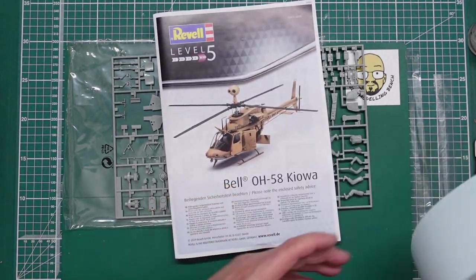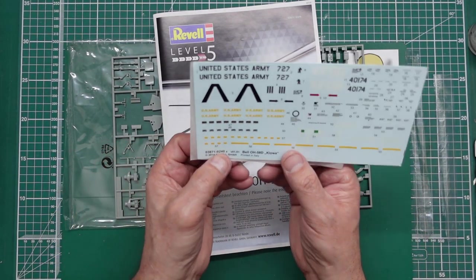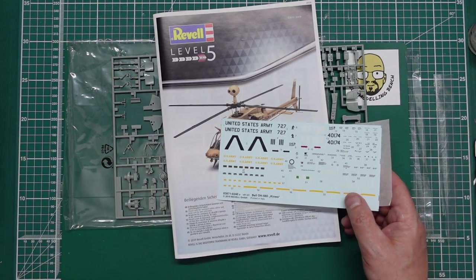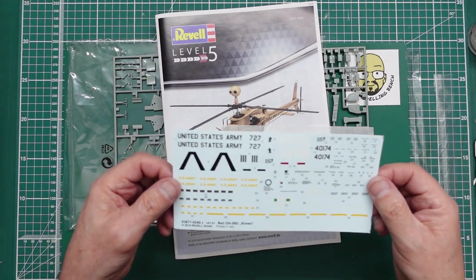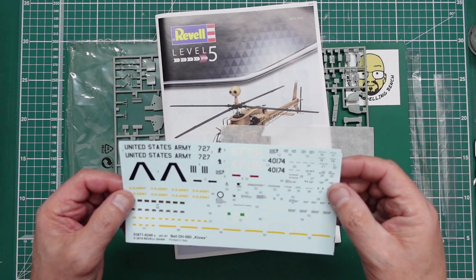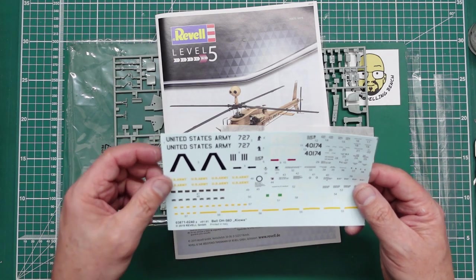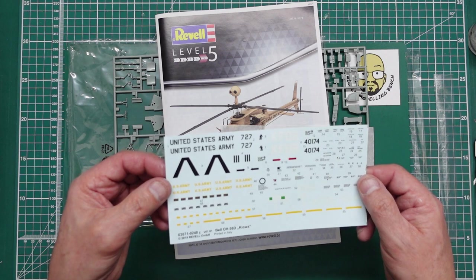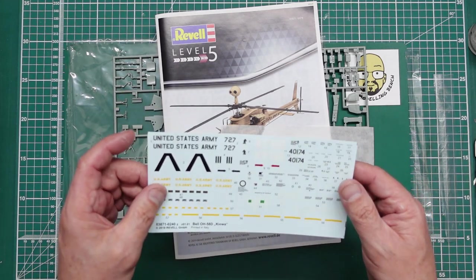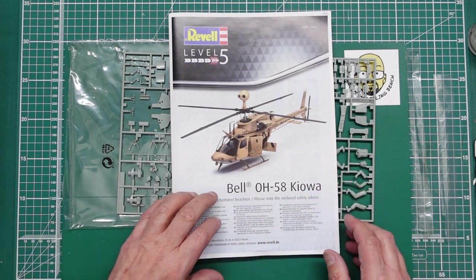Let's have a look at the decals. Very nicely done — Italy. They've got the 'Z' after there, it's Cartograf. I can't remember the company now — I think it's Zanetti, but they're very good decals anyway. You can see we've got stencils there, US Army there, so allied markings. Very very nice. Lots and lots of placards and stuff, so if you're not going to use all these, these would be great for your spares box. Very nice decals, and because they're Italian they're going to be very good.